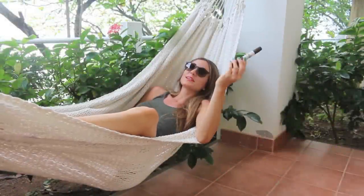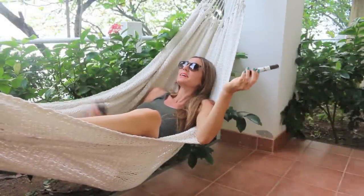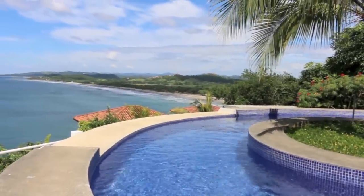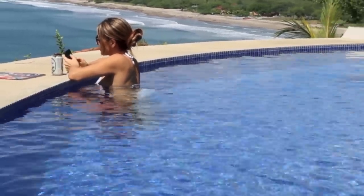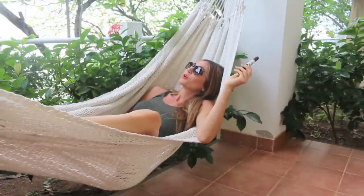Hey guys, what's up? It's Delicia and I'm chilling here in beautiful Nicaragua enjoying some downtime on this hammock with an ocean view and perfect temperature.